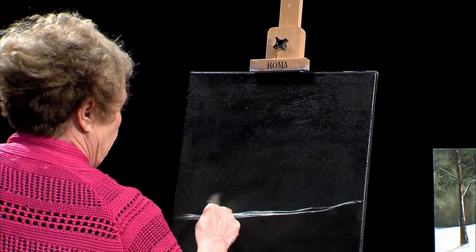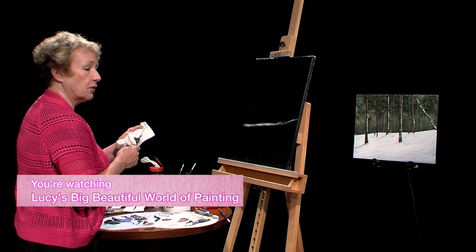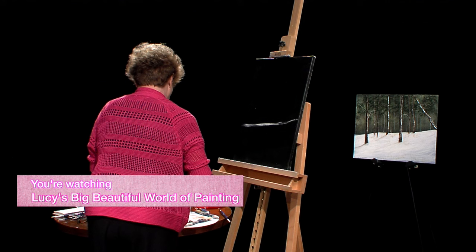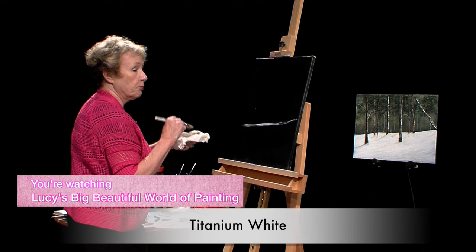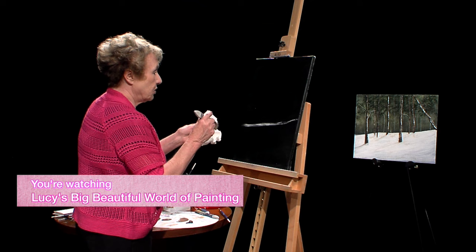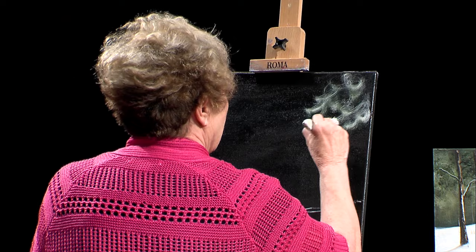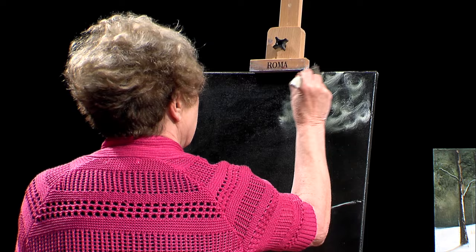Should I leave some black spots showing? Absolutely. When you're done, get a clean brush or wipe off the dirty one, and put a little bit of titanium white — just on the corner of the brush. What you're going to do now is just a swirling motion on your canvas from the top, keep moving and swirling. Make sure you don't cover up all of your darks. This is going to be an impressionistic background of a forest.